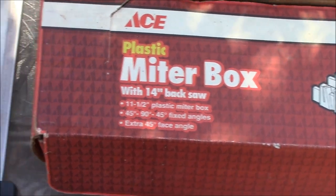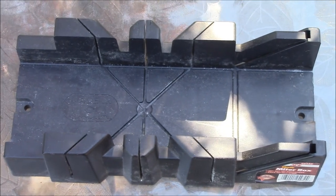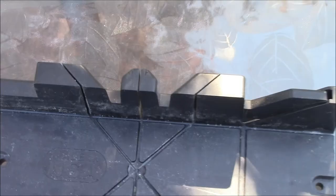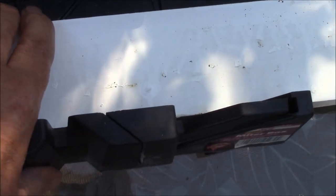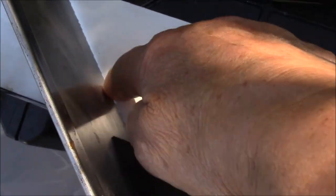This is what the miter box looks like — it's not real big. You put your piece of wood in there and hold it with one hand, and then you saw it. You can saw it straight across, or slip it backward or forward in the miter box. If you have to make an angle, you put it like that. This is how I cut here, and then I would cut there to make those end pieces.